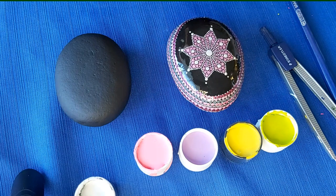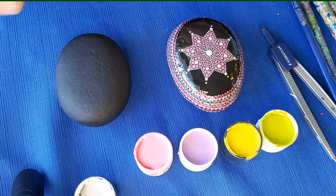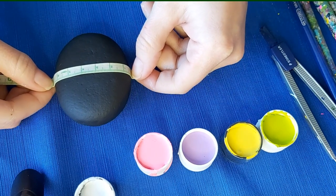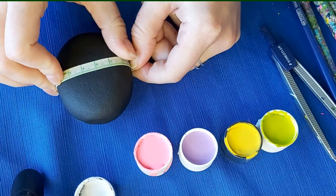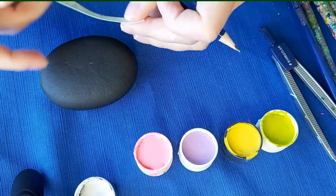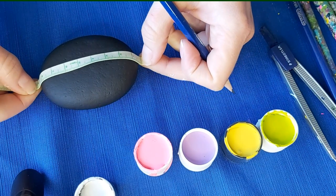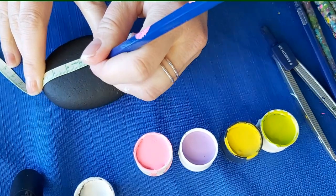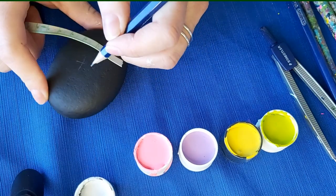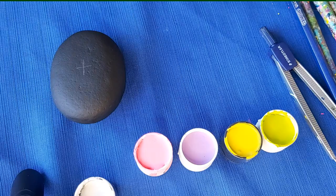The first thing that I'm going to do is find my center. How I do that is I'll take my fabric - I'm just going to move this one here - and I'm going to take my fabric, measuring here, and I'm going to find my center. And I'm going to measure this way as well.